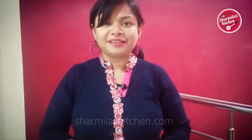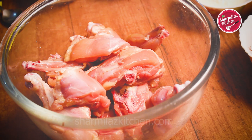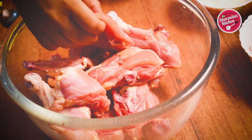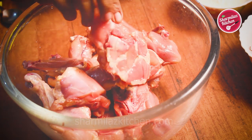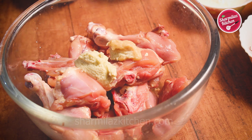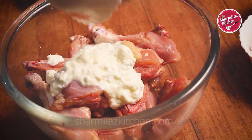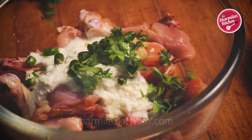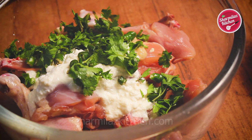So let's get started making it. First we have to marinate the chicken. Here I have 1 kilo big chunky pieces of chicken which was already washed, rinsed and packed. In goes 1 tbsp garlic paste, ginger paste, curd, 3 chopped green chilies, and a handful of coriander and mint leaves.